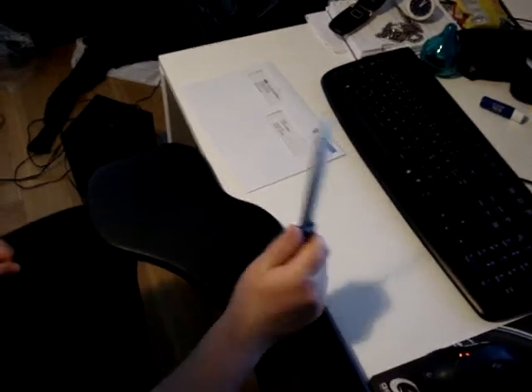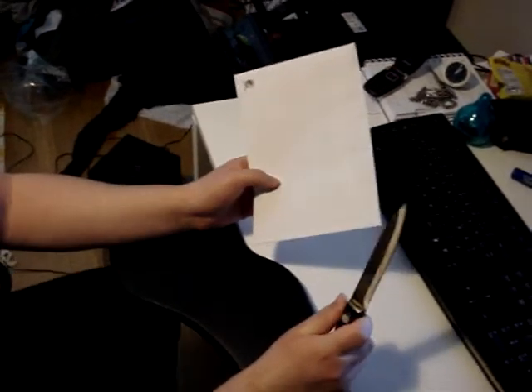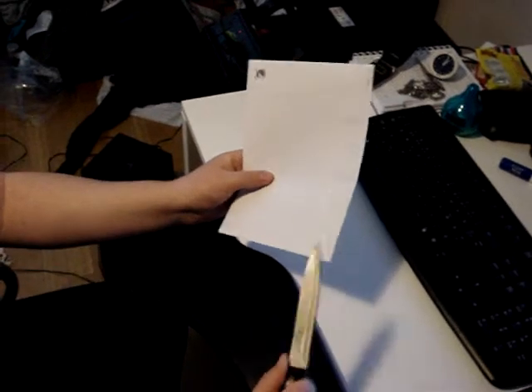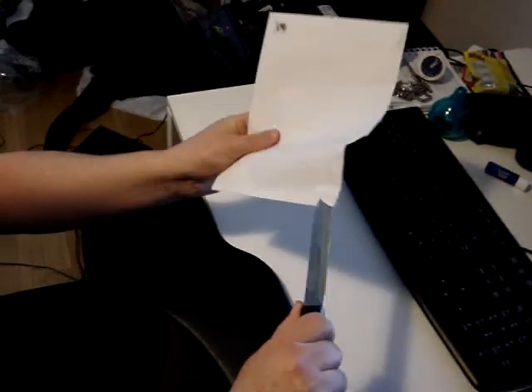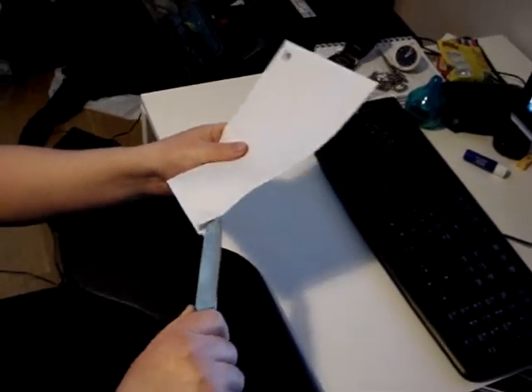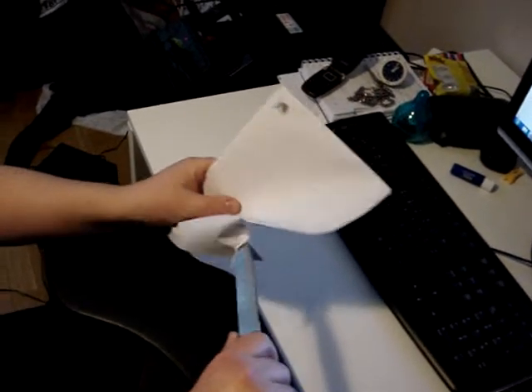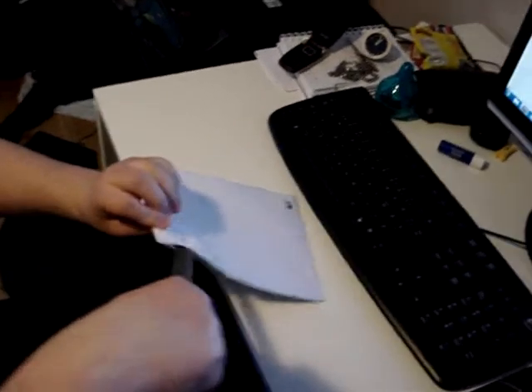Hello guys! Here's a knife and here's an envelope. I'm going to show you the easiest way to open it. You go here with the knife and... There you go!